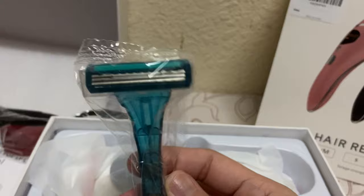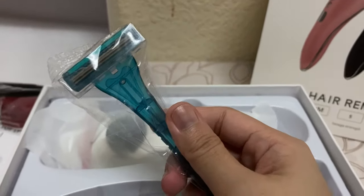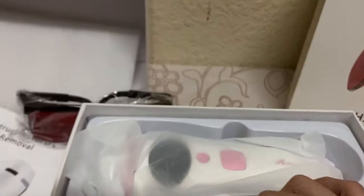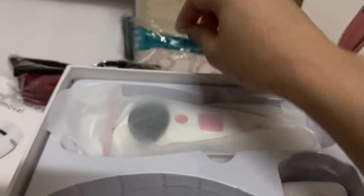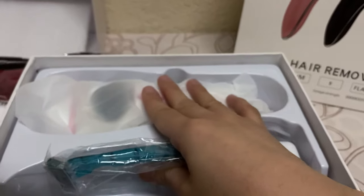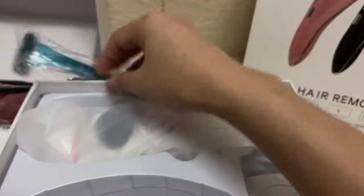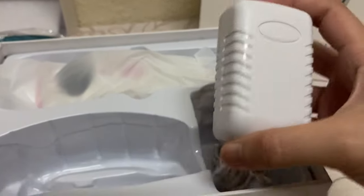And there's a razor — it's a disposable razor. Yes, we really need to remove unwanted hairs first before we try this laser so they will not get burned. If you directly use the laser without clipping or shaving your hair first, you can get a first or second degree burn — it really hurts.